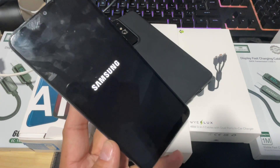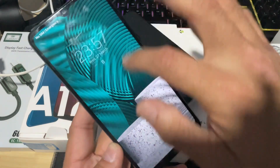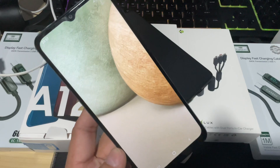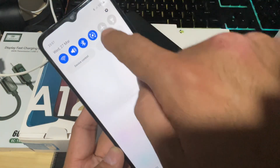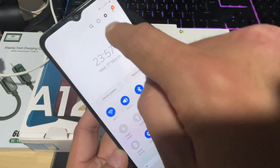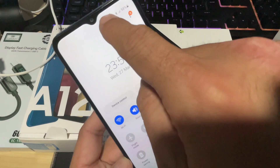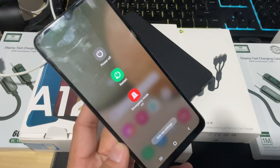Remember, a faulty power button could be because of several reasons. Now, if you want to restart your device from within the screen, there's another method: go into your notification settings, pull the notification bar from the top, click the power button icon, and here you have power off and restart options.